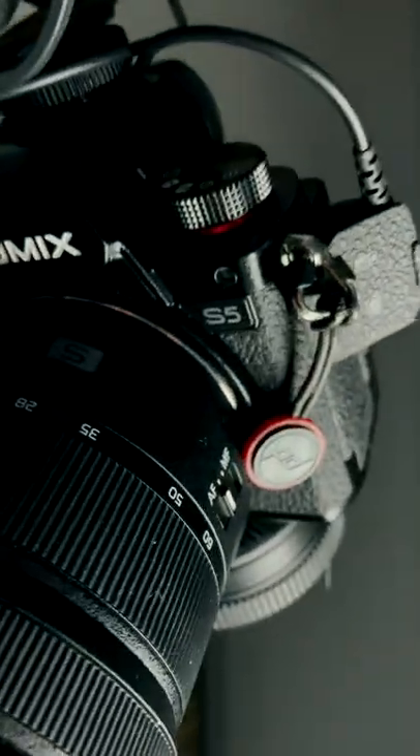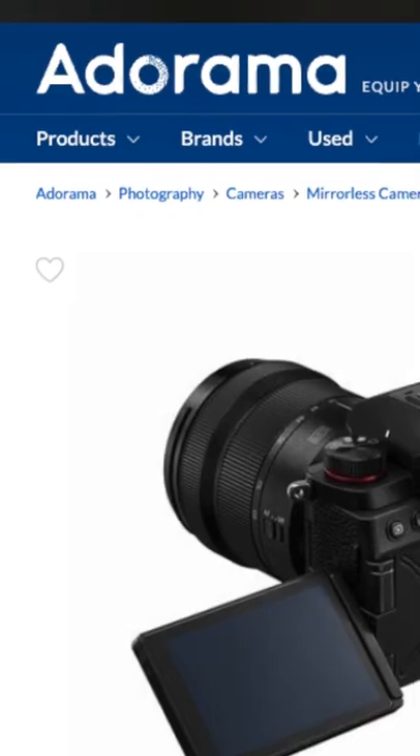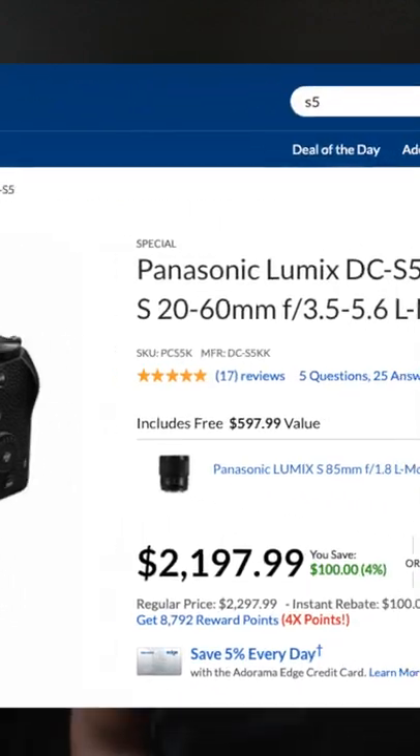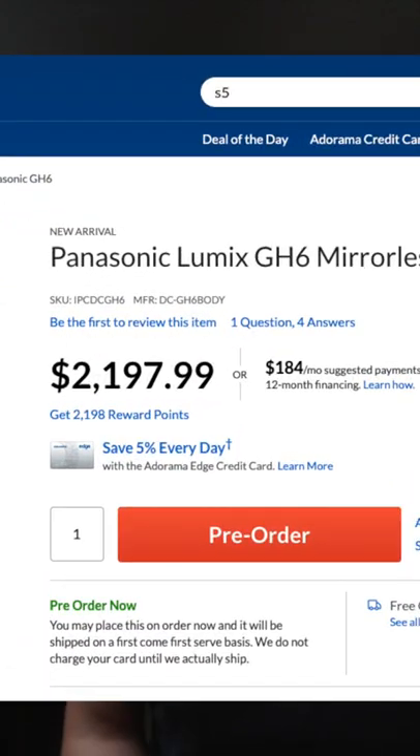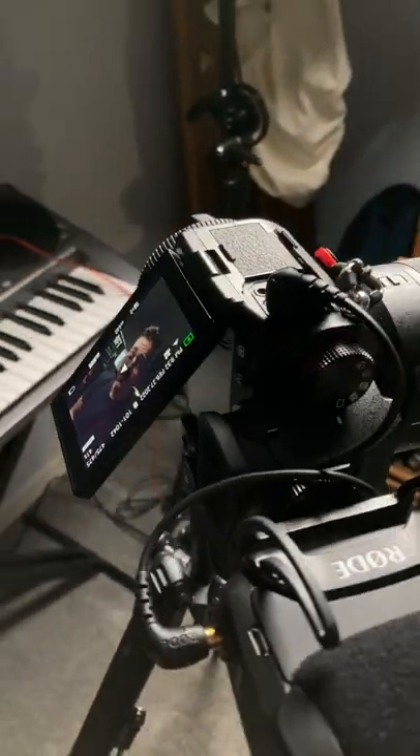Right now on Adorama.com, you can get the Panasonic S5 and the 20-60 kit lens for the same price as the brand new Panasonic GH6 — just the body, so you're not getting any lenses. And I just think that right now with what the S5 can do, if you are a hybrid shooter that enjoys photos and videos, it's just a no-brainer. You should do the S5 over the GH6.